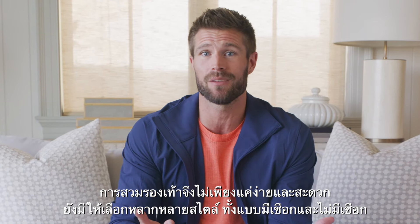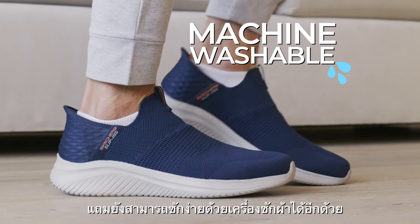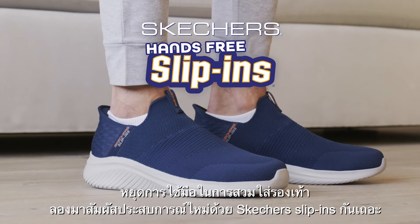So they're easy and comfy, and they come in all types of styles with and without laces. Plus they're machine washable. So quit being one of those hands people when you put on your shoes and try Skechers Slip-Ins.